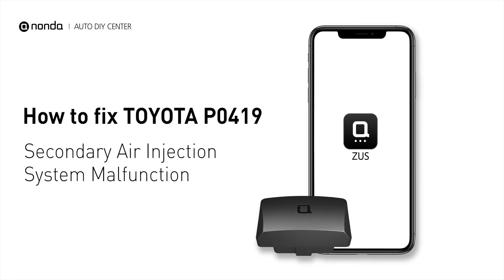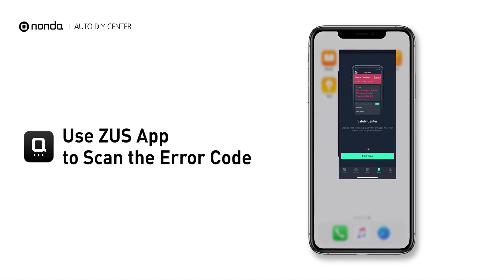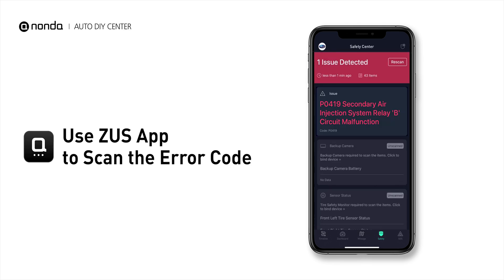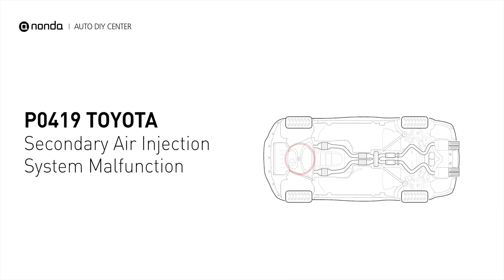This P0419 repairing video is dedicated to Toyota's drivers. If your Toyota is getting a P0419 error code, this video is going to show you two practical solutions to fix the error code at home. The error code P0419 indicates that the engine control module detected the oxygen sensor did not detect an increase in the oxygen level in the exhaust when the air injection system was commanded on during an active test.